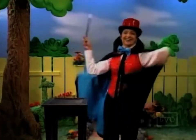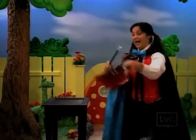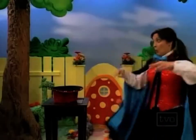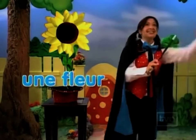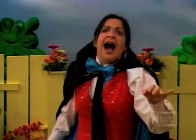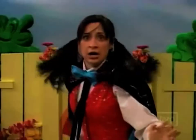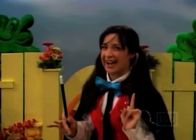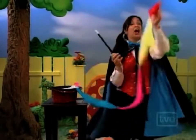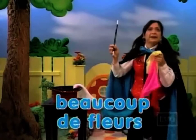The Great Magic. 1, 2, 3 — Voilà! Une fleur. 1, 2, 3 — Voilà! Yay, hurrah! Beaucoup de fleurs — many flowers!